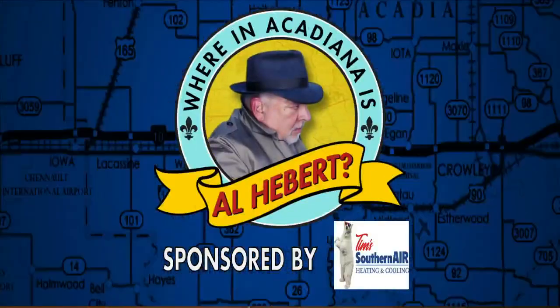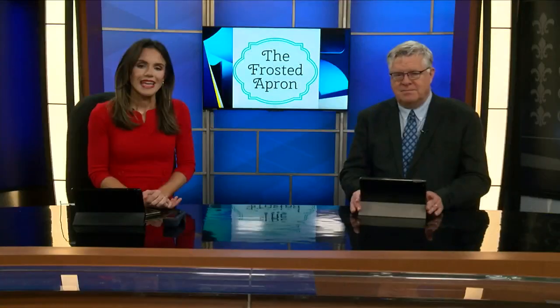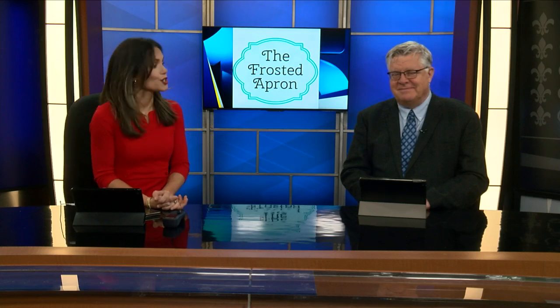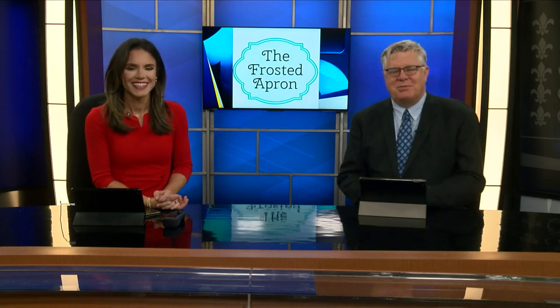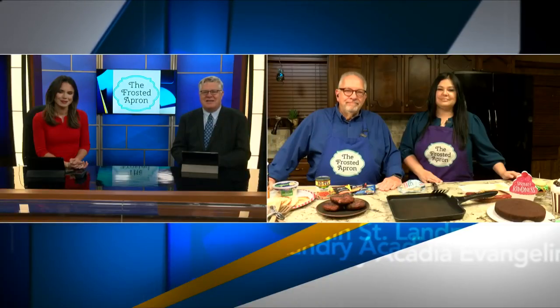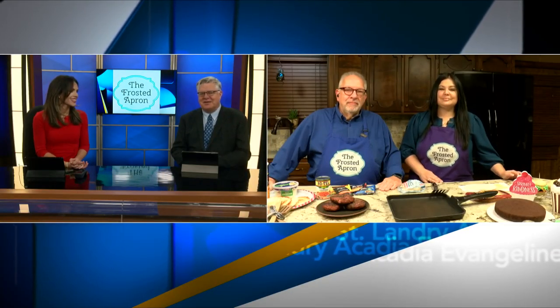Where in Acadiana is Al A.B.A.R.? It is Monday, and it is also National Cheeseburger Day — what more could you ask for? You're going to see a spread, plus a little trend running through today's show. Happy National Cheeseburger Day to all of you. Al A.B.A.R. is standing by with Stacey Dempsey at the Frosted Apron, and they're making all kinds of wonderful things.